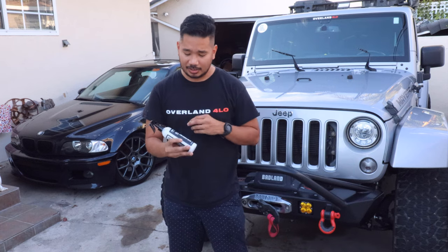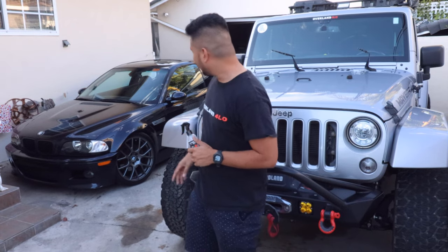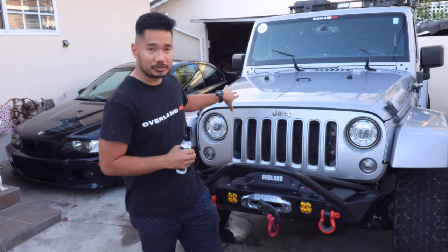That's it for today's product review. Thank you to Shine Armor for sending this product — the Graphene Ceramic Spray. I put it on my Jeep and it looks extra shiny. I also put it on my BMW M3 over there, and it looks shiny as well. Both vehicles are sitting out in the sun. I will definitely use this product every time I go to car meets to give it an extra shine. When I sprayed water on it earlier, I noticed the treated side repels water faster compared to the other side — so I think it's working. If you want the discount code, it's O4LO for 20% off. I'll have those links in my description down below. Thank you for watching and we'll see you on the trails.